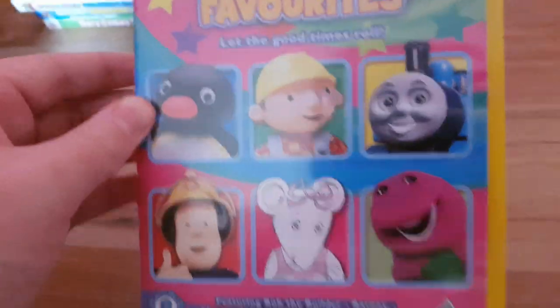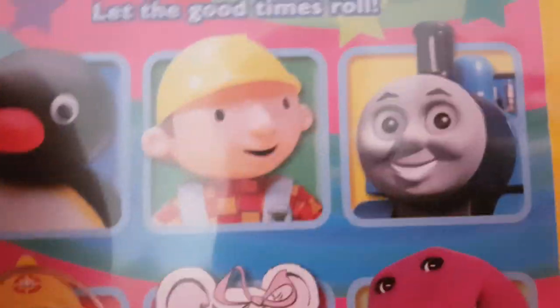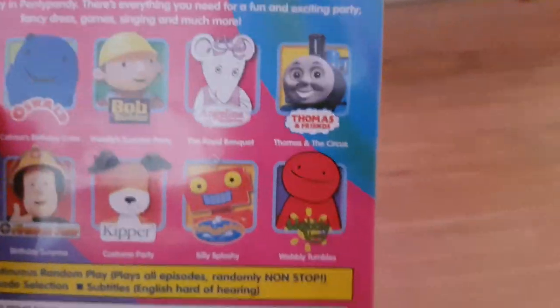Here's the next one: Party Time Children's Favorites. Here's the front cover with Pingu, Bob the Builder, Thomas, and Fireman Sam. The spine is on the back and the Thomas and Friends episode is 'Thomas and the Circus.' There's no disc — I think it's probably in my room.